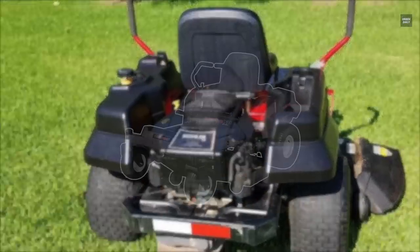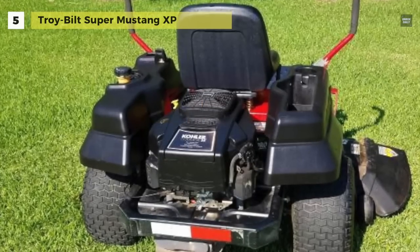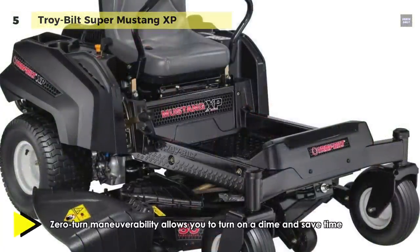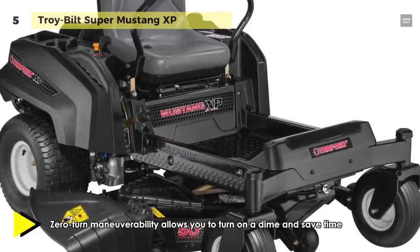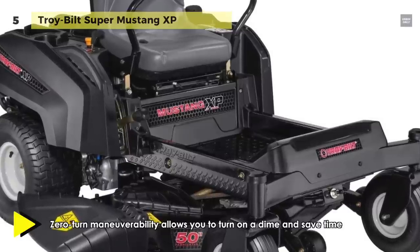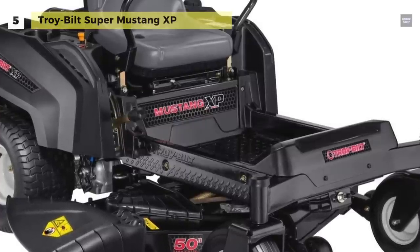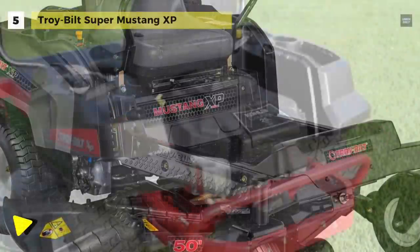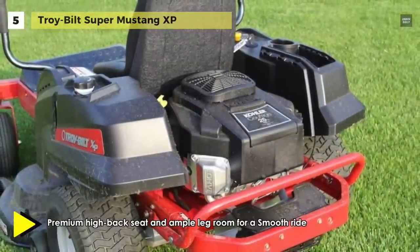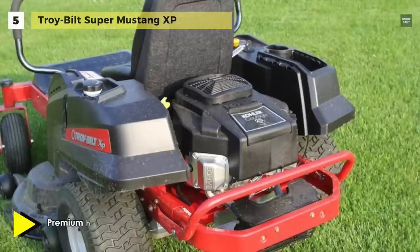Next up on the list, we have the Troy-Built Super Mustang XP. It is equipped with a powerful 724cc Briggs and Stratton engine, dual EZT transmission and a reinforced heavy-duty frame. With lap bar steering, this residential zero-turn riding mower's time-saving design lets you mow your lawn quickly. It has a large 50-inch deck, which is the ideal size for mowing expansive areas speedily and efficiently.